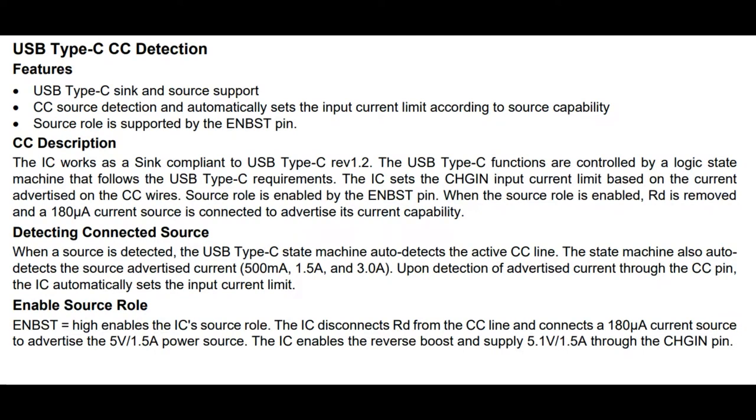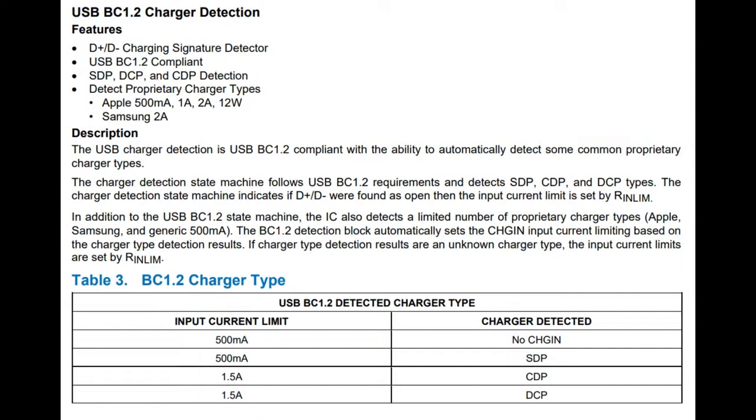It does USB-C detection with the CC pin and will automatically configure to get the most power available to charge — it'll probably try to get higher voltages because there's less droop over the power supply. It also does BC 1.2 detection, which has to do with the resistors Apple used for pre-USB-C, pre-Lightning charging cables, where resistor dividers indicate to the device how much current is available. The chip also detects when voltage is starting to droop too much and will back off how much current it's sourcing from the power supply, so it doesn't get into a voltage-current collapsing cycle.